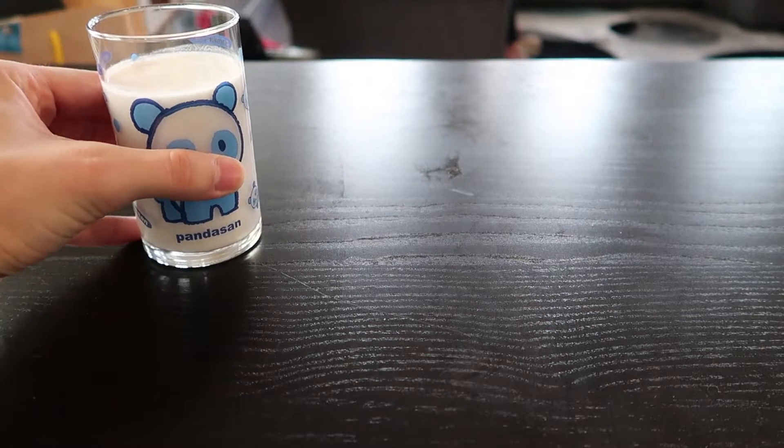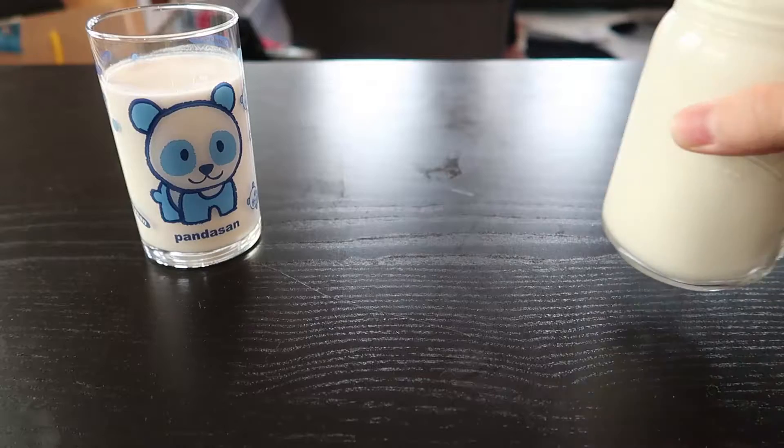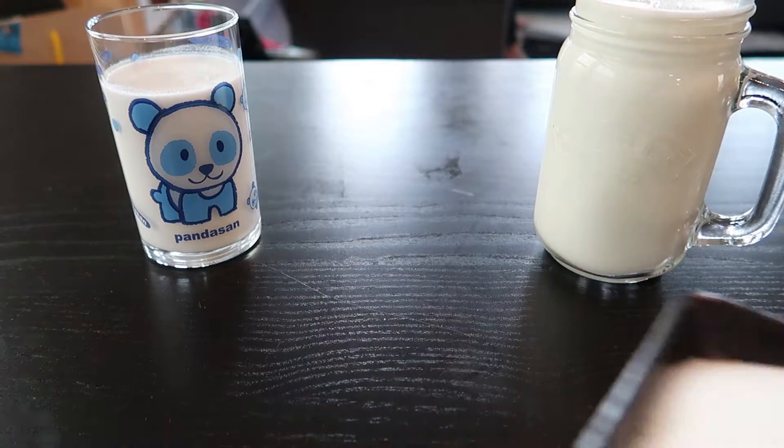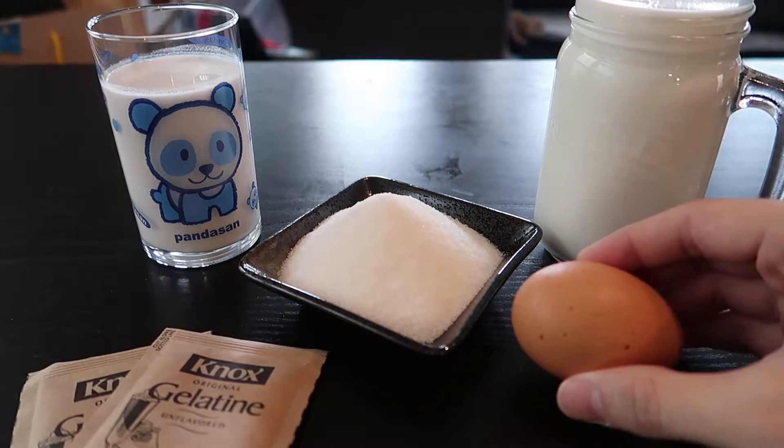First, let's talk about what you need. For the ingredients, you will need 200 milliliters of coconut milk, 375 milliliters of regular milk, 90 grams of white sugar, 20 grams of gelatin powder, and one egg white.